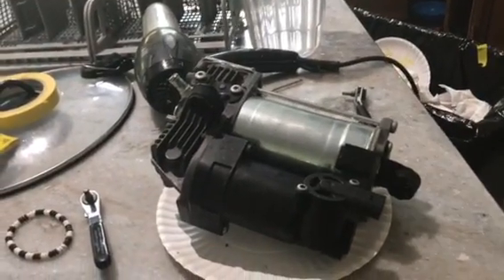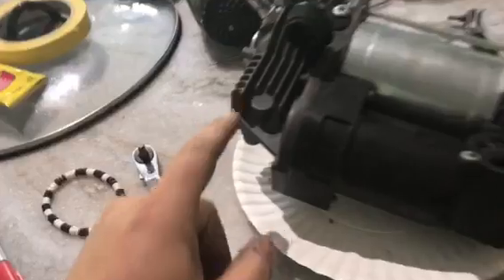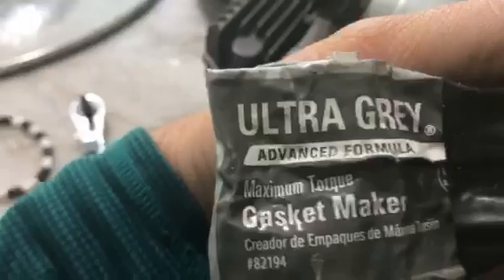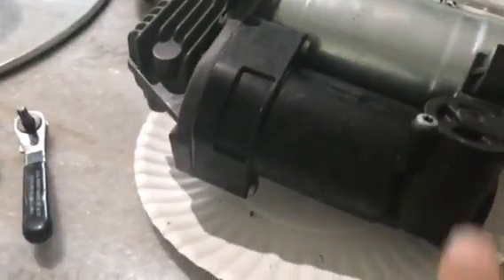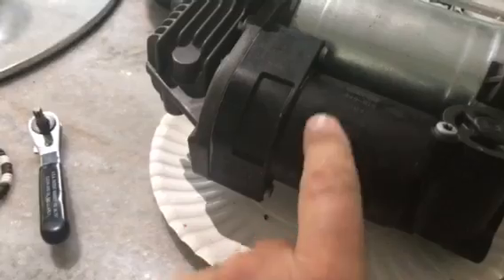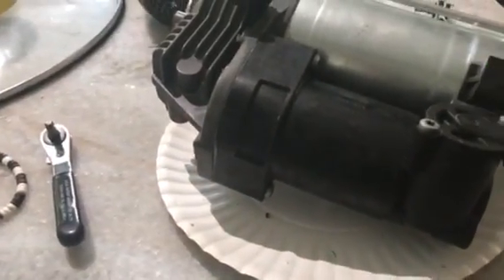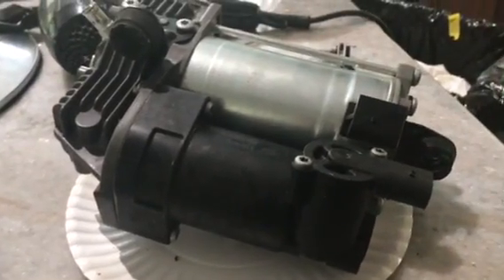Real fast update. I unscrewed these two bolts and resealed right here with some of this heavy-duty gray maximum torque gasket maker. It has all these little pellets in here — it's a desiccant I believe, so be careful, they'll all come out, but it's not too bad. Hopefully this will work, we'll see when it dries.